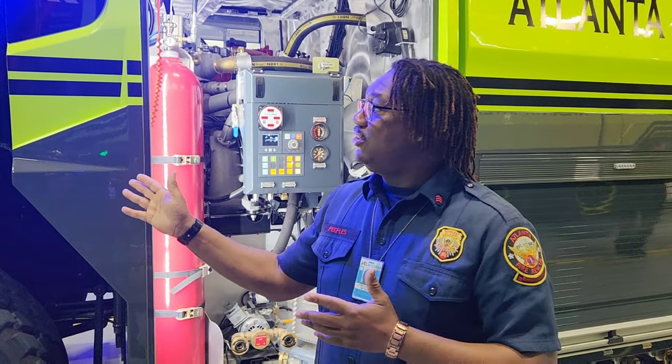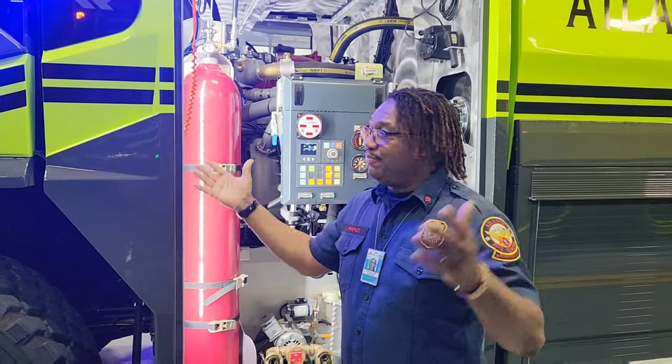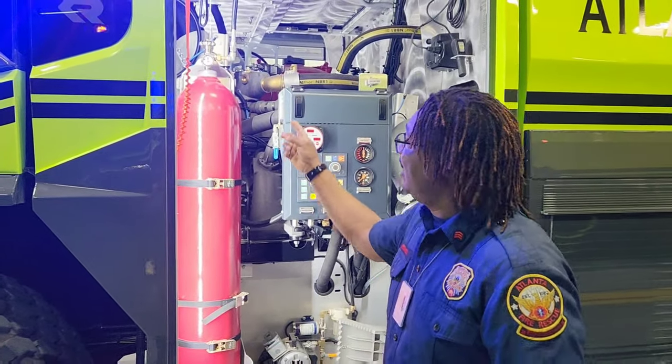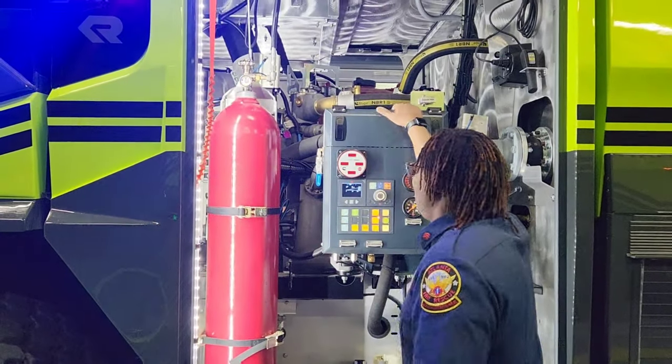So starting off in the morning when you're doing your check-off and it's been three to four months since you've done it: the first thing you're gonna do to fluff it is come on the side and turn off your nitrogen bottle. So you turn off your nitrogen bottle, which is what you're about to do right now.